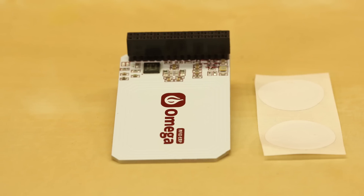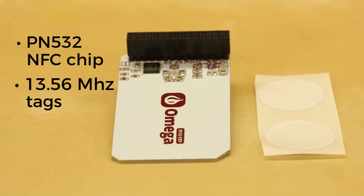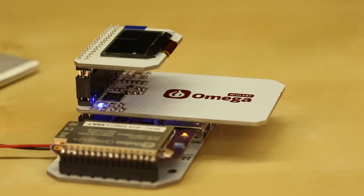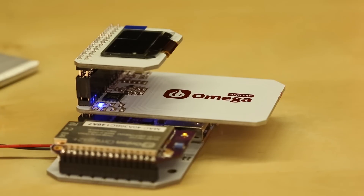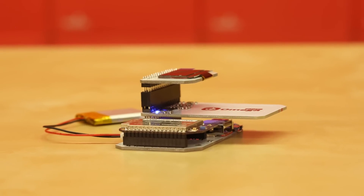This utilizes the PN532 NFC chip. It works with 13.56 MHz tags, and specifically those are the MIFARE Ultralight tags. You can plug this straight into your expansion header on your docks that work with any of your Omega boards, and we'll show you here how this hooks up together.